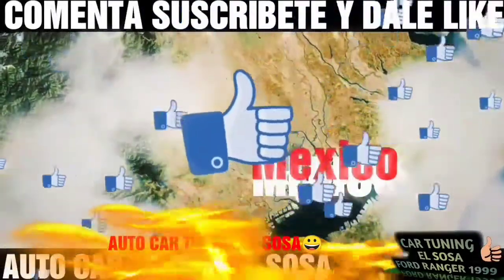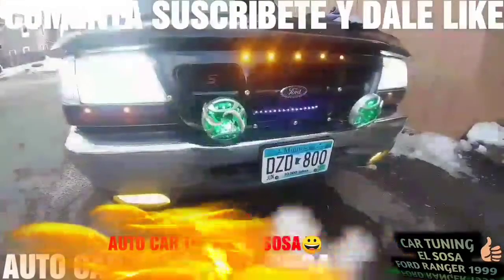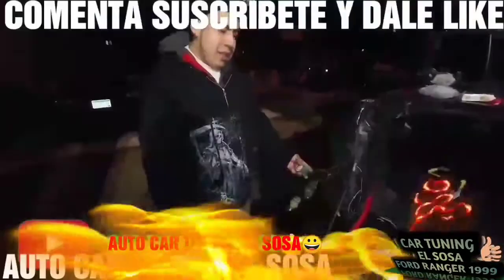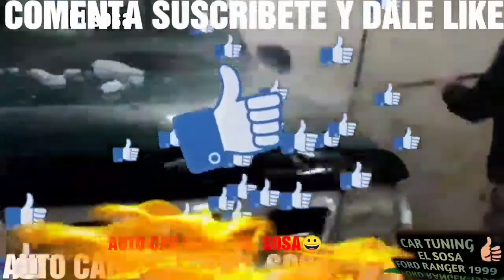Hola mis amistades, bienvenidos a Autocartooning El Sosa. Comenten y denle like, suscríbanse al canal y espero les guste el video. Quédense al final y los invito a que miren mis videos en mi canal. Tengo bastantes videos para que puedan darle un look más deportivo a su carro, auto, troca, lo que ustedes quieran. Comenten y suscríbanse, comenzamos.